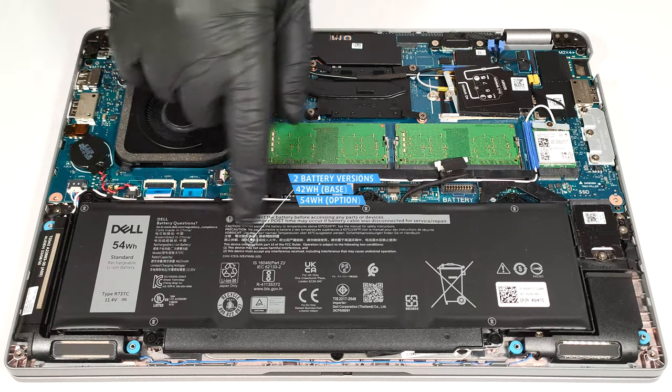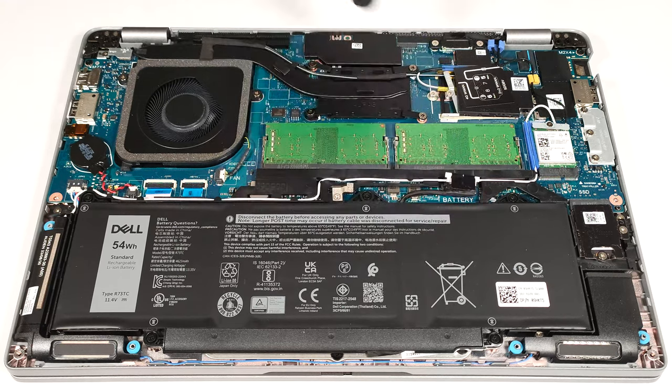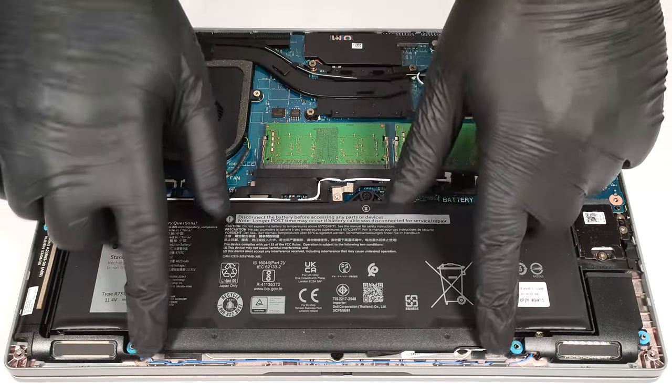Our device has the optional 54-watt-hour battery. The base version is a 42-watt-hour variant. Before removing it, unplug the connector from the main board and undo the five Phillips-head screws that keep the unit in place.